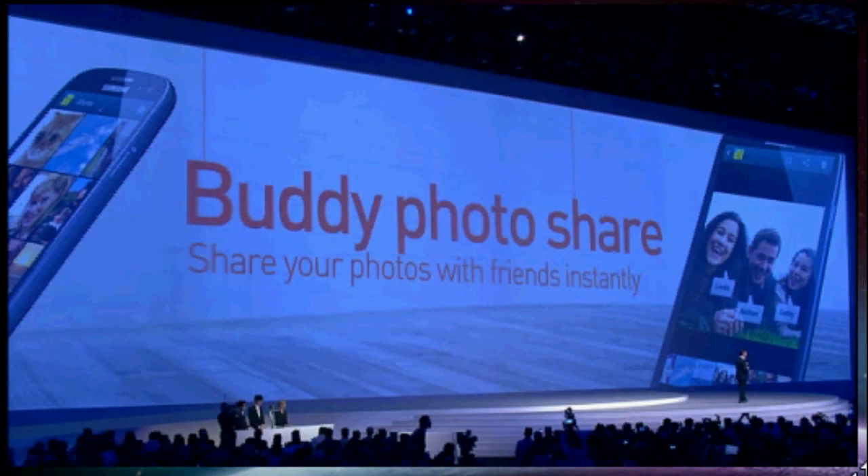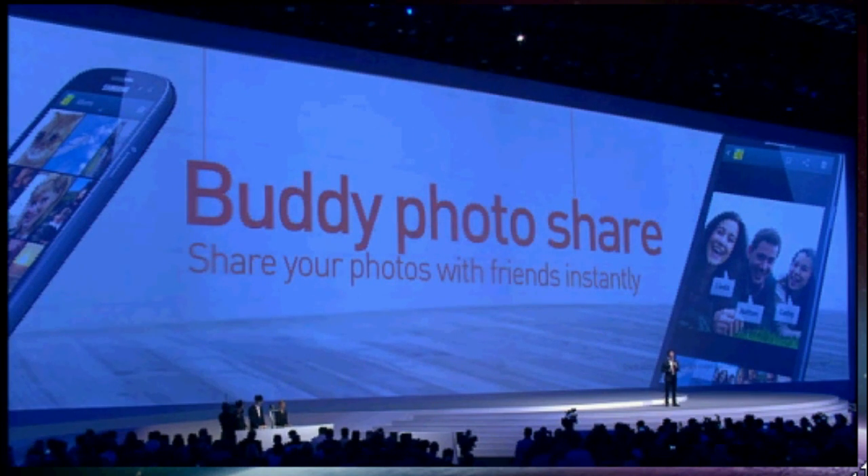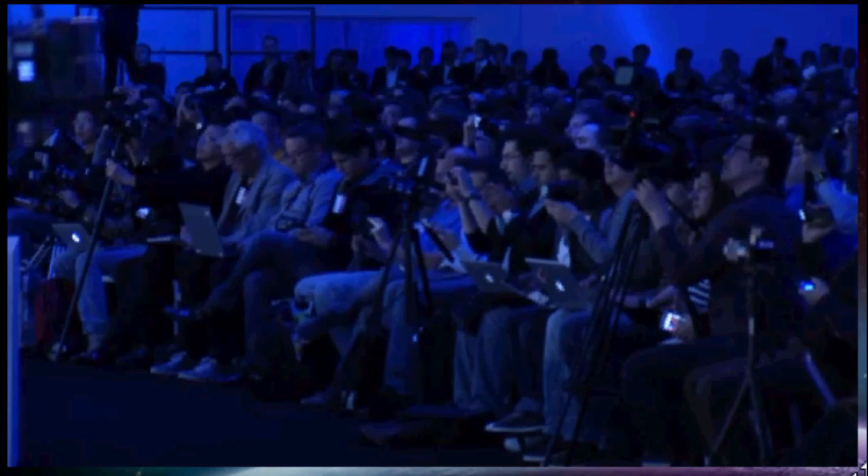Next up is Buddy Photo Share, which lets you instantly share photos with all your friends pictured in an image. We take so many pictures with our phones nowadays and sharing them is really ingrained in our social lives, but it's not always easy to sort and share those quickly — and that's where the Galaxy S3 really shines. When you take a picture, your Galaxy S3 will simply recognize your friends' faces and offer to send them the photo right away.